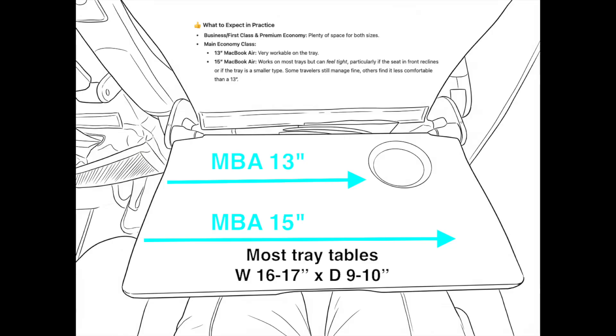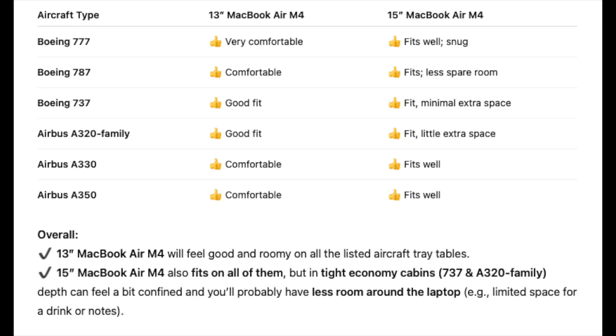The front edge of the MacBook Air where the trackpad is might come slightly off the table depending on your viewing angle and if the person in front of you has reclined their seat. Checking all the popular airline models, the 13-inch MacBook Air should fit no problem, and the 15-inch should fit in most cases but be a little tight.